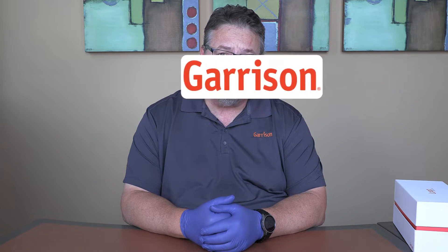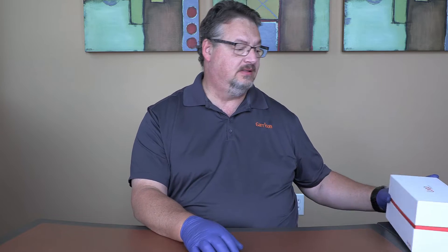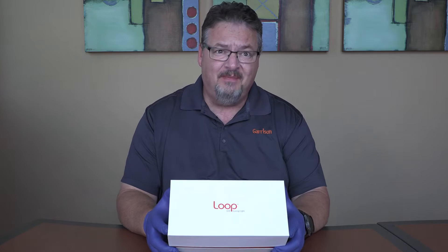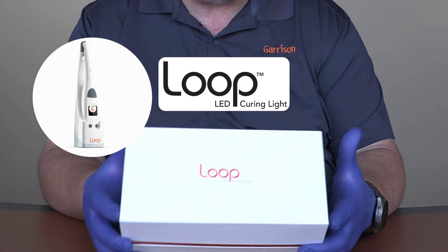Hi everyone, this is Kevin with Garrison Dental Solutions. Usually all you see of me are hands because we're talking about tiny little wedges, tiny little matrix bands and rings for class 2 composites — that's what Garrison is really known for. But I've got a big box here today with something brand new: the Loop LED curing light from Garrison.